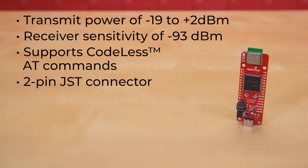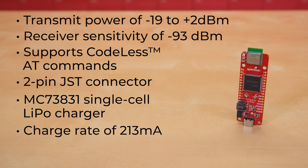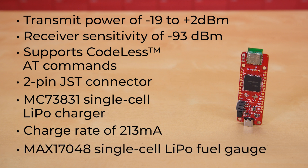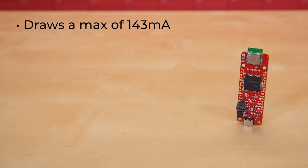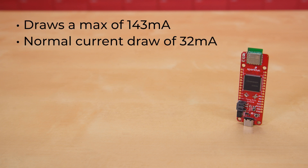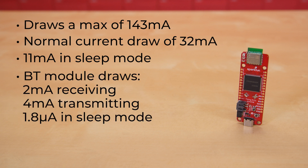To go with its 2-pin JST connector for LiPo batteries, there's an onboard MCP73831 single-cell LiPo charger with a charge rate of 213 mA, plus a MAX17048 single-cell LiPo fuel gauge. The RA6M5 module itself draws a maximum of 143 mA, with a normal current draw of just 32 mA and 11 mA in sleep mode. Of course, your project will probably draw a little bit more than that, with potential current draws from other components on the board, like the Bluetooth module, which draws 2 mA receiving, 4 mA transmitting, and 1.8 microamps in sleep mode.